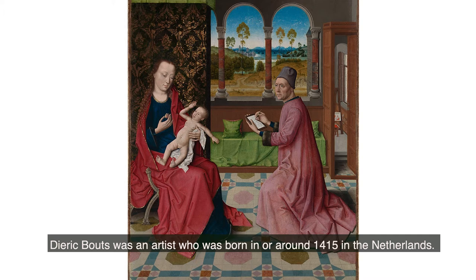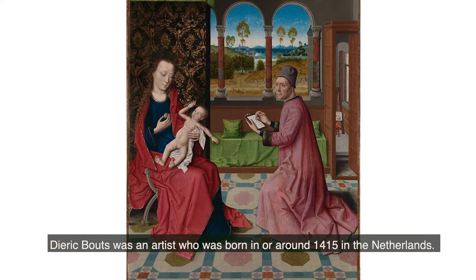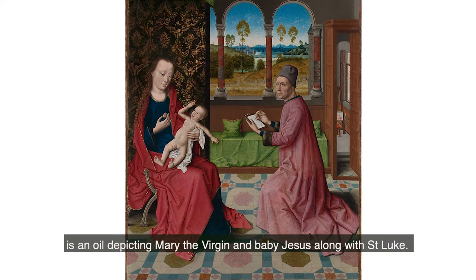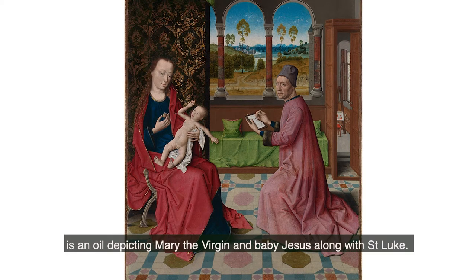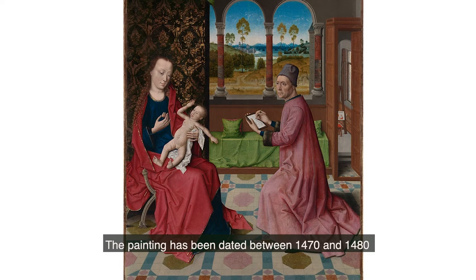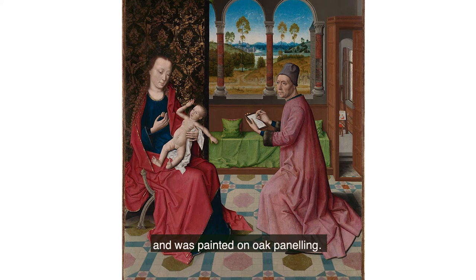Dirk Bouts was an artist who was born in or around 1415 in the Netherlands. One of his most famous paintings is an oil depicting Mary the Virgin and baby Jesus along with Saint Luke. The painting has been dated between 1470 and 1480 and was painted on oak panelling.